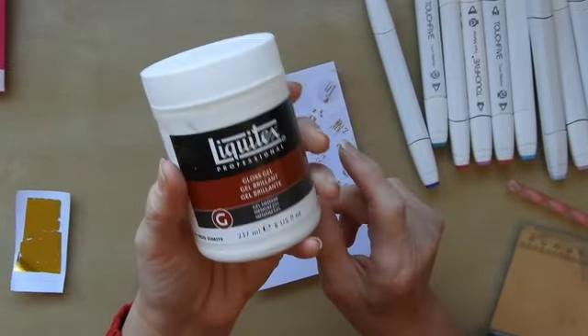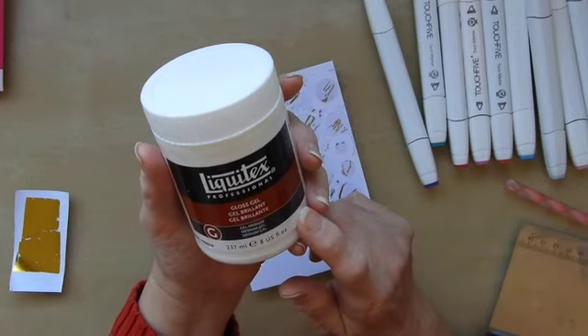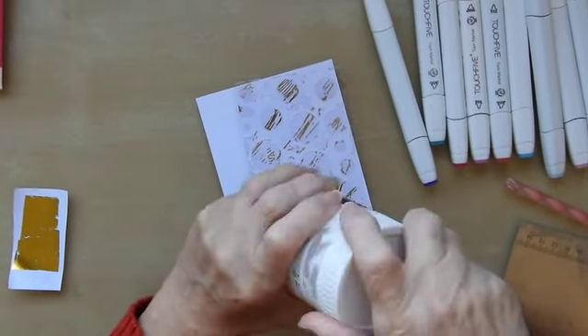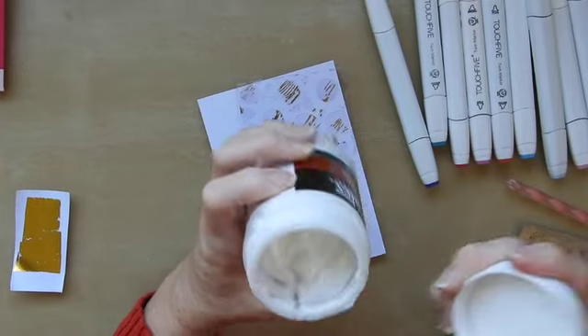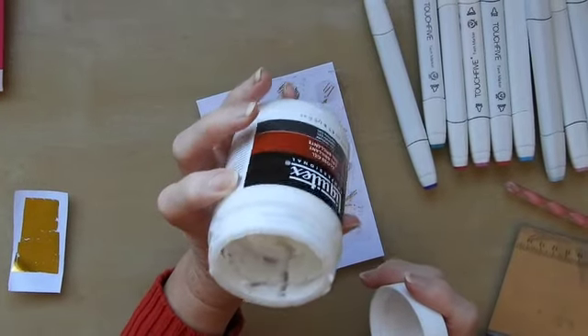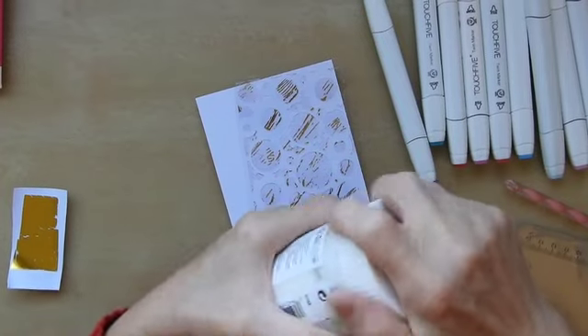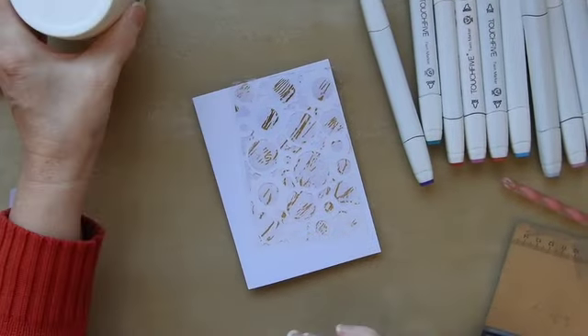What I used to get that effect is this Liquidex Gloss Gel. It's quite thick, doesn't smell of anything, it's a good quality gel — it's an artist grade product and it's something that I like to keep in my stash.